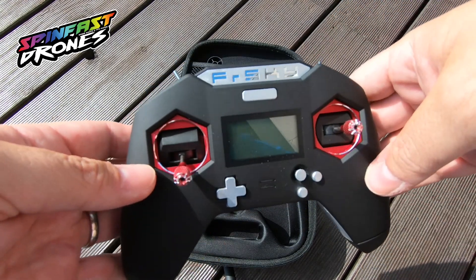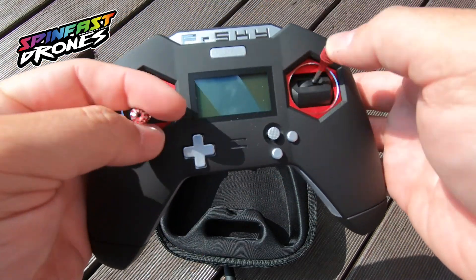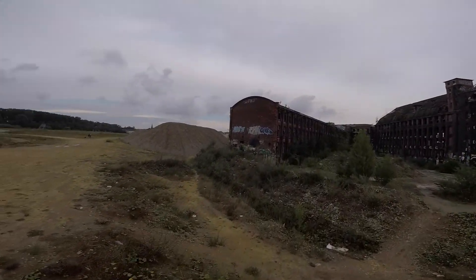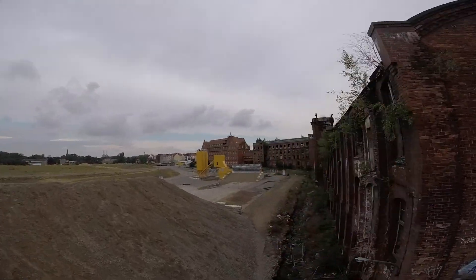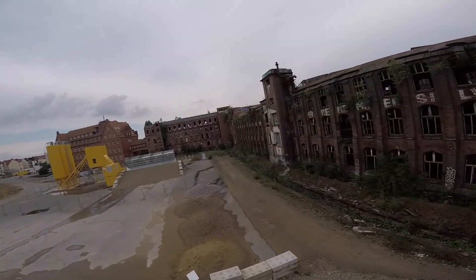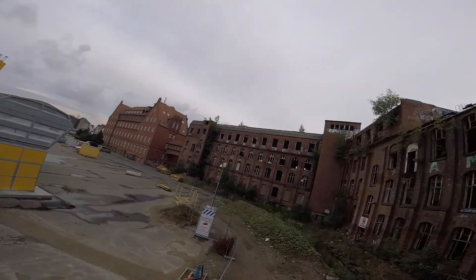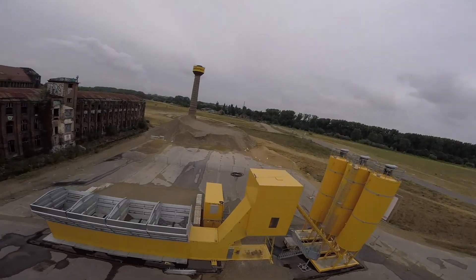I'll just show you some flight footage I took using the FrSky X-Lite. First I wanted to see if I could go low and down behind buildings — and absolutely no problem. Even behind structures, the reception of the X-Lite was fine.